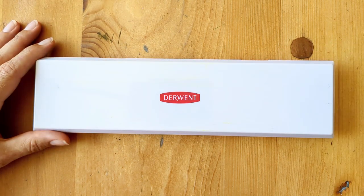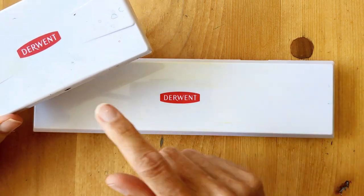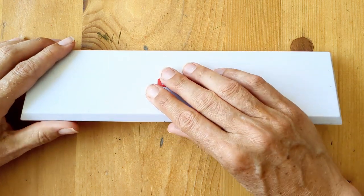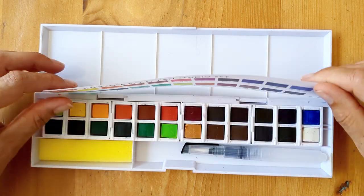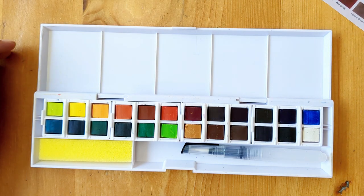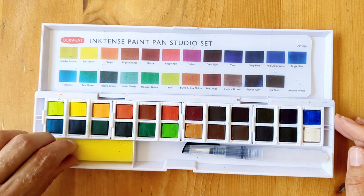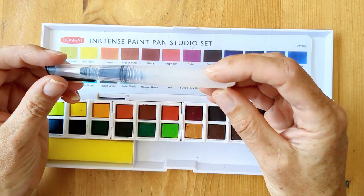So this is the casing — it's a bit slimmer but obviously longer than the other Derwent sets, and it's got the vellum colour chart like the other sets as well. There's a mixing area, a removable sponge area, and a small water brush.